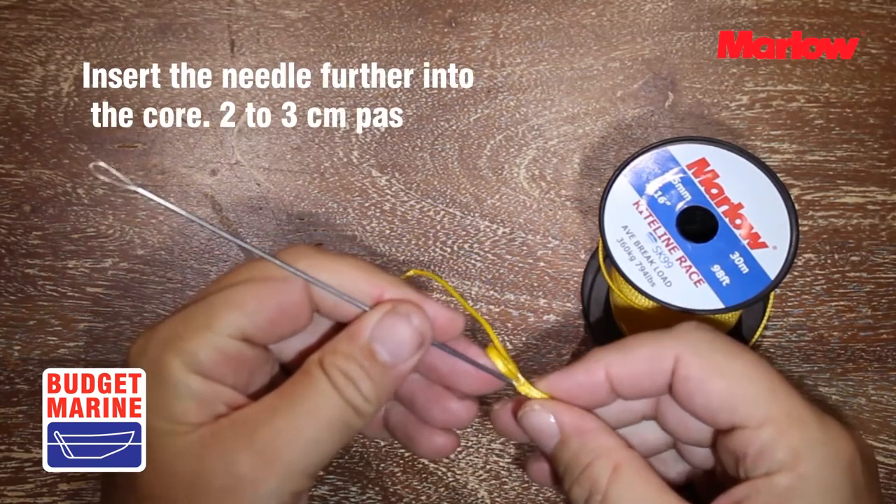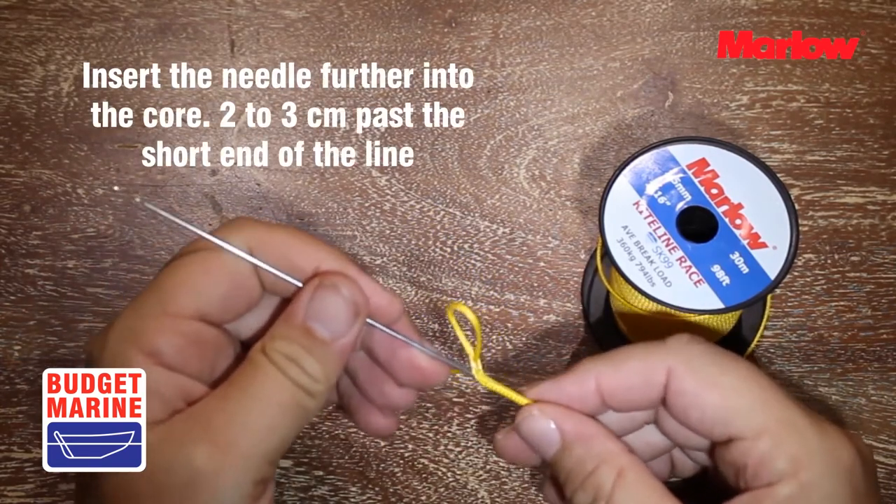Insert the needle further into the core, two to three centimeters past the short end of the line.